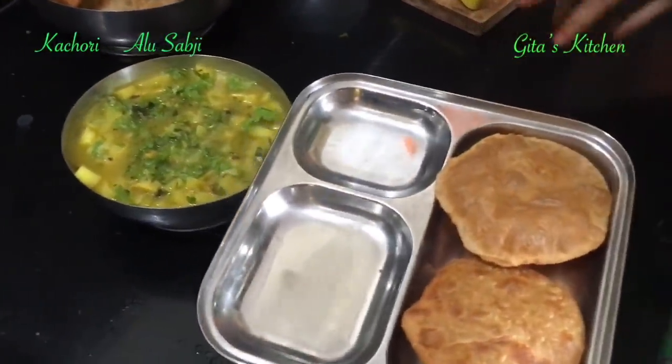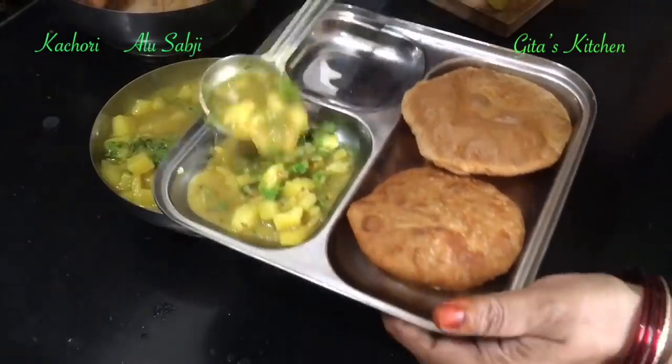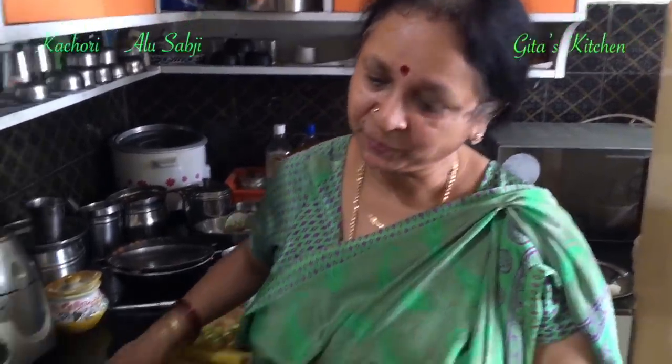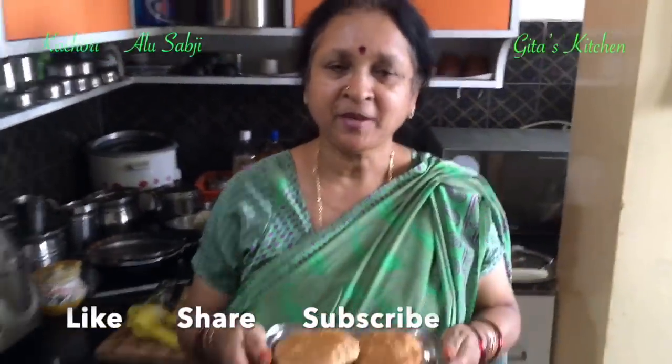When you want to serve, take 2 kachoris in a plate and serve along with this aloo ki sabji. You can also just serve it with green chutney and sweet chutney, but this is the traditional method of serving kachori and aloo sabji. Do try out this recipe, share it with your family and friends, and please come back to Geeta's kitchen for more such easy tasty recipes. Don't forget to tap the bell icon for notifications about my latest videos. Thank you.